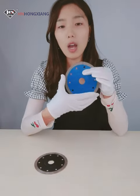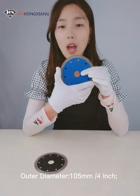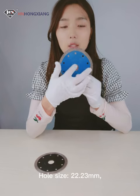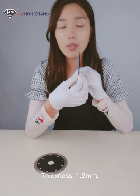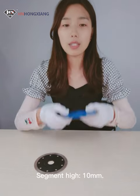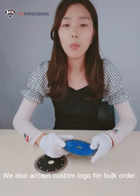For example, outer diameter 105mm or 4-inch, hole size 22.23mm, thickness 1.2mm, segment height 10mm. We also accept custom logo for work orders.